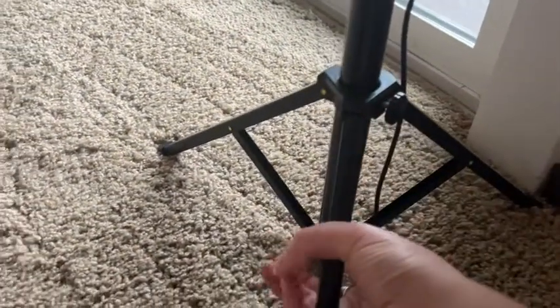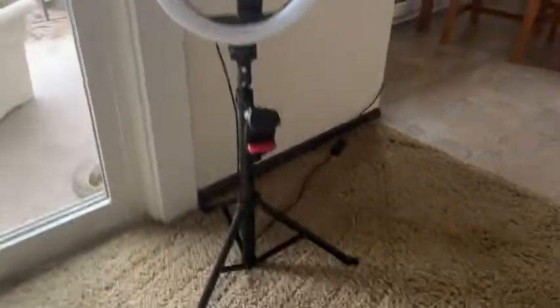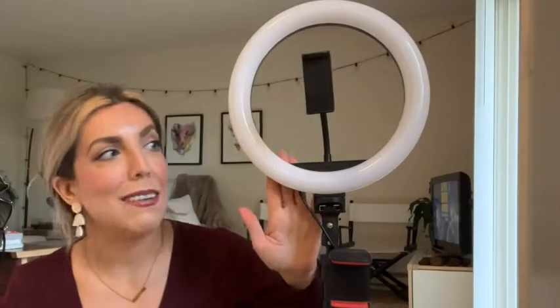Whether you're shooting a little video or doing any other kind of selfie recording, it's just so versatile. I highly recommend this ring light for my own purposes, and that's my point of view.